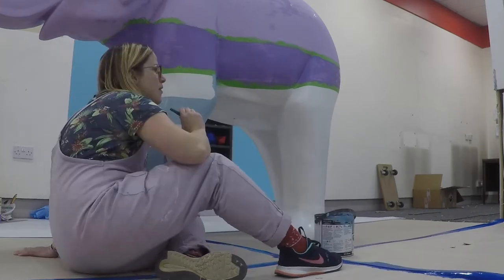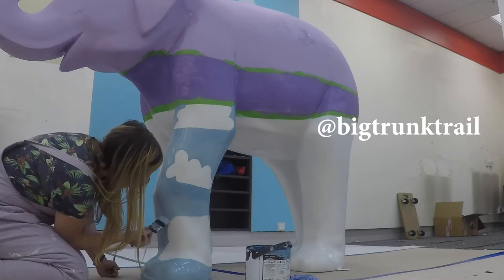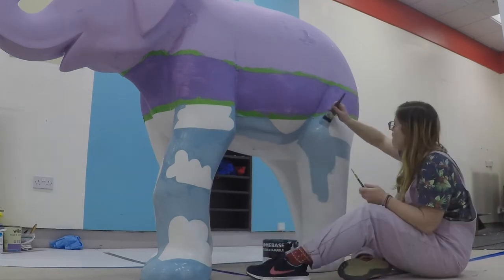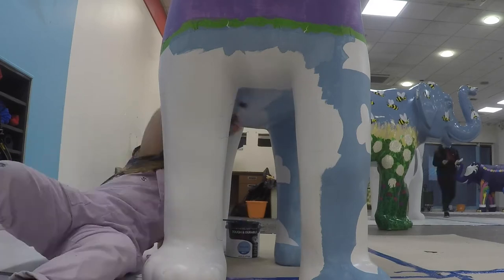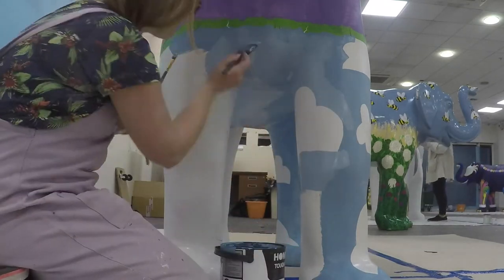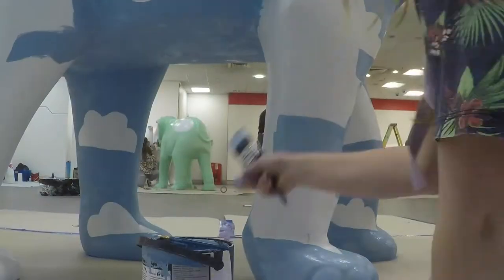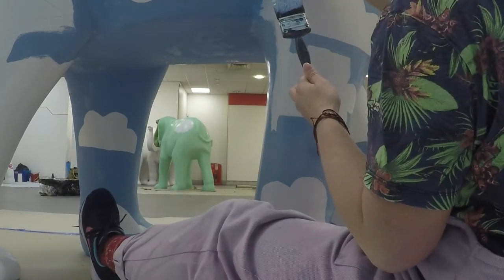What was so nice about this space is that there were other artists in it too. This opportunity came up with the Big Trunk Trail — one of the most unique outdoor art exhibitions ever to happen in Luton. I was one of more than 30 artists transforming a sculpture of an elephant into something creative, colorful, and that will wow the community out in the streets of Luton. This was brought to Luton by Keech Hospice to celebrate their 30 years in Luton, and the unique art trail is created by Wild in Art. They bring together businesses, communities, charities, and artists.